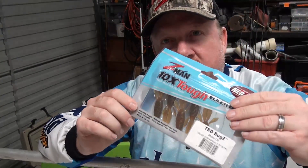Hey folks, Justin from Tackle Tactics, I'm back in the shed and I've got something really cool to show you. I want to give you a sneak peek of a new release coming from Z-Man — it's a new plastic, 10 times tough, last-tech super soft and flexible, launching after mid-August 2019. It is the TRD Bugs.